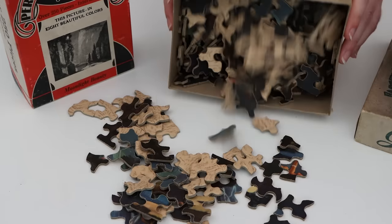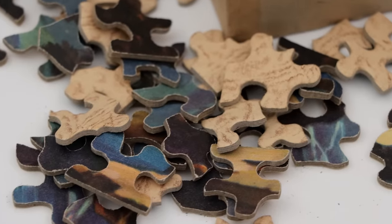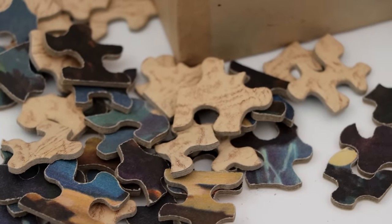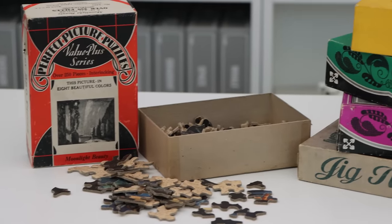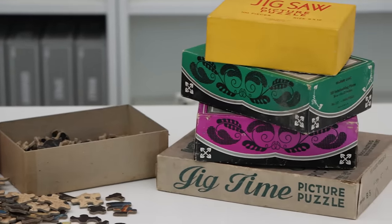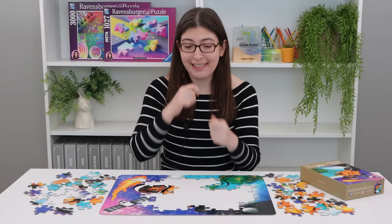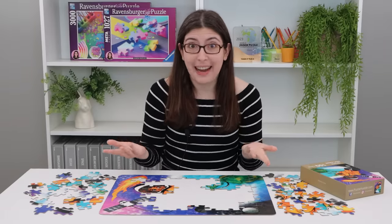Jigsaw puzzles have been around for hundreds of years, and in that time they haven't really changed all that much. The materials may have changed, the piece shapes may have changed, but the basic concept of getting a box of pieces and assembling them into a final image is pretty much the same.